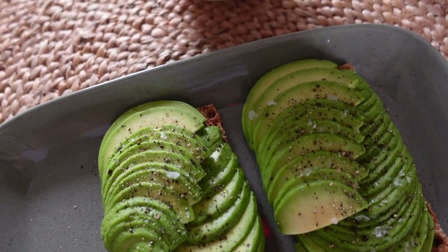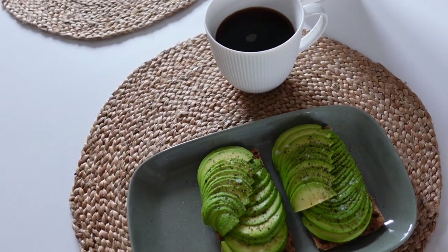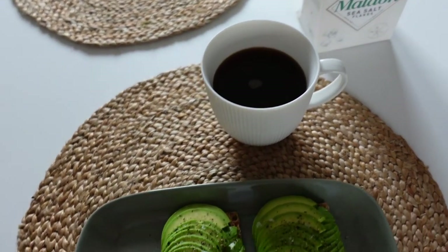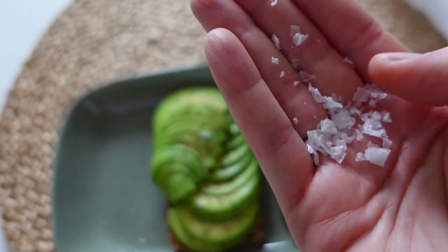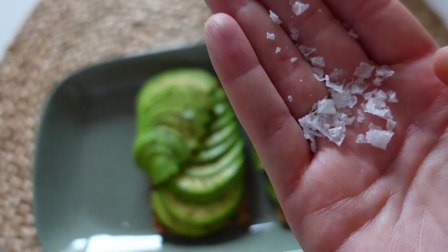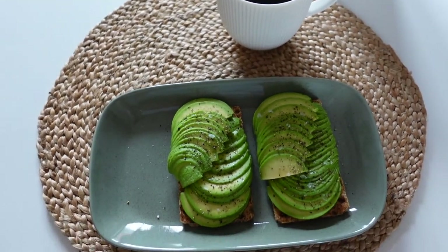Here is the finished breakfast, and as you can see I put some salt and pepper on top. I really like this salt because it has these very beautiful flakes and it's great for the presentation of baked vegetables, potatoes, or those red potatoes. Also it's great for the tuna salad.